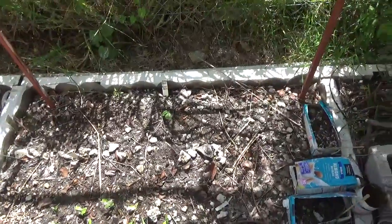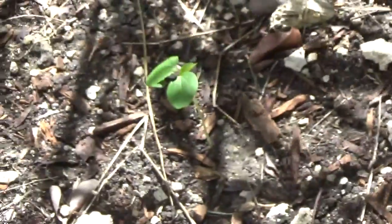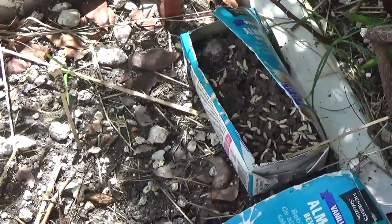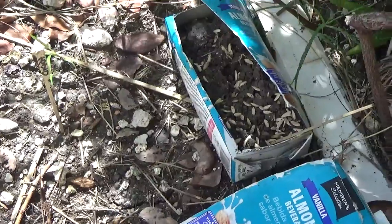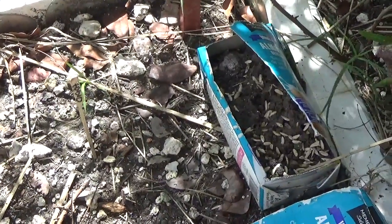Out of about ten okra seeds that I planted, this is the only surviving one, so maybe I have to start them off in pots and then plant them out. I was repurposing a milk carton and in there I had about 50 gala melon seeds — they all sprouted. I was going to plant them out the following day after they were a couple of centimeters tall, but came back the next morning and every single head had been eaten off by snails.